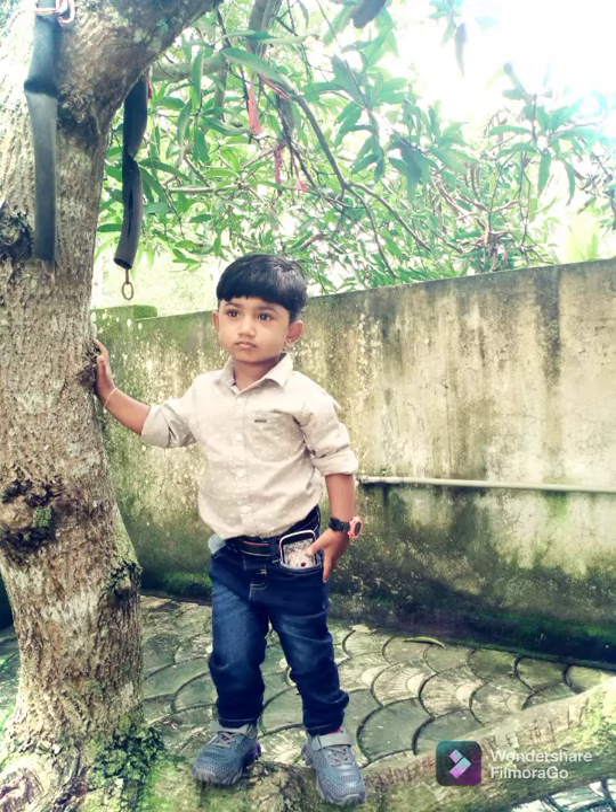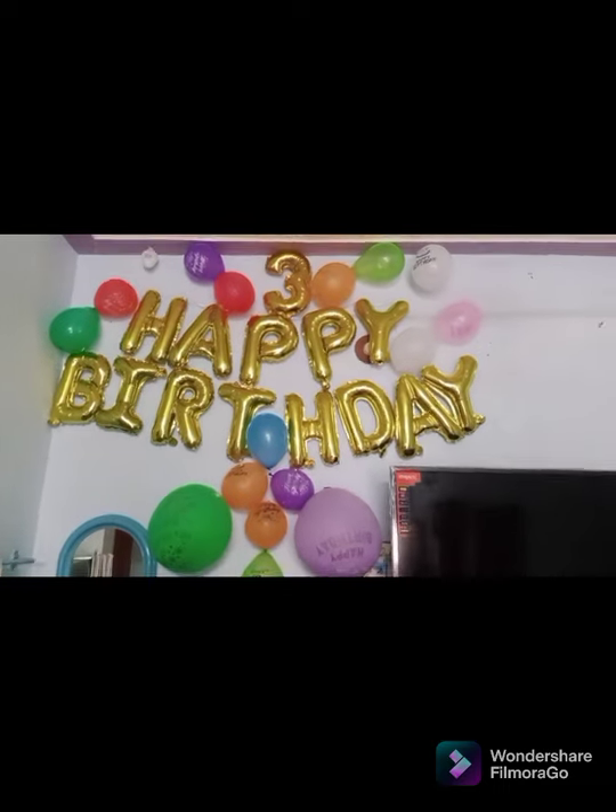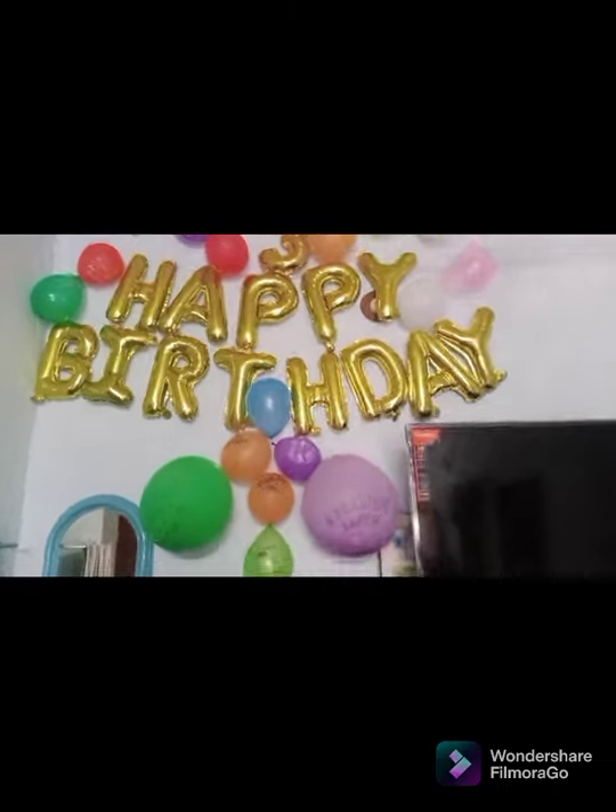Hi dear friends, welcome back to Michi's world. I'm going to show you a little bit of a cherry birthday vlog.